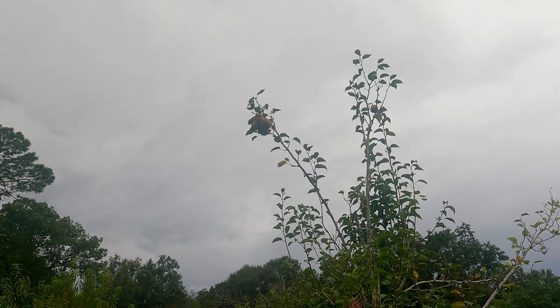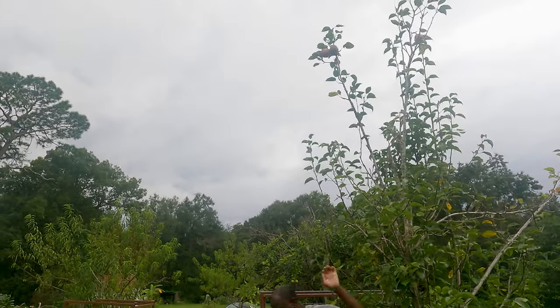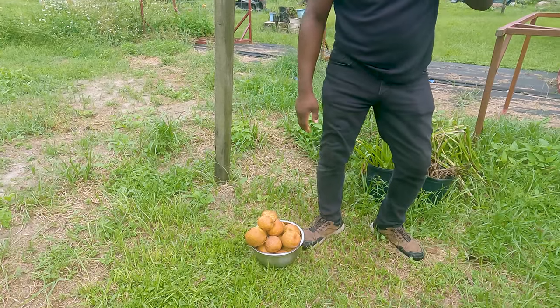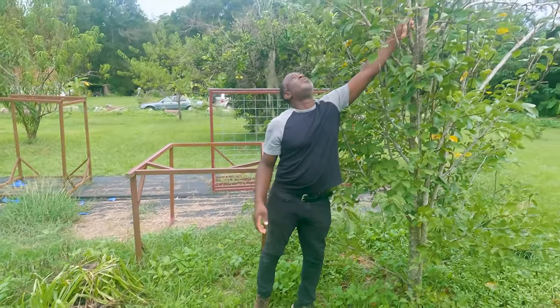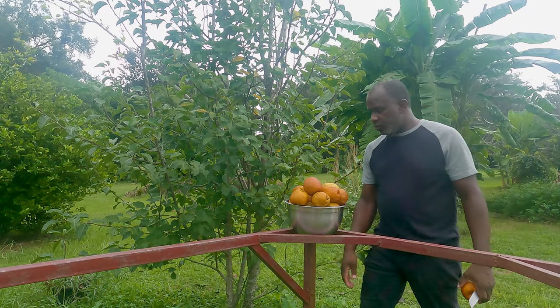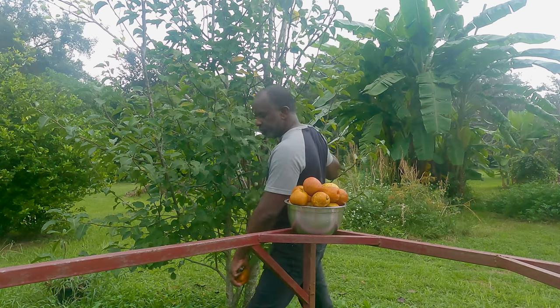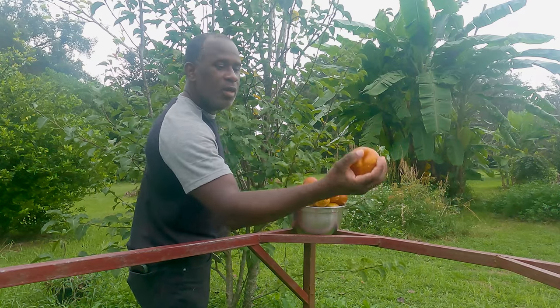I can't reach some of them, so we're gonna shake them down. Good catch! Okay everybody, it's a little late in the evening. I just harvested all the pears from this tree — all of the pineapple pears. See them here.